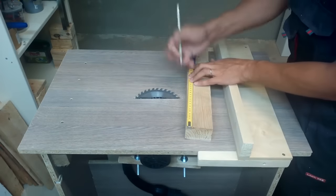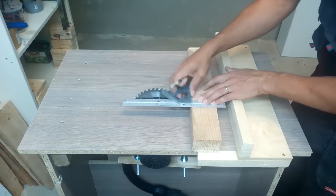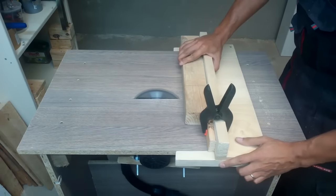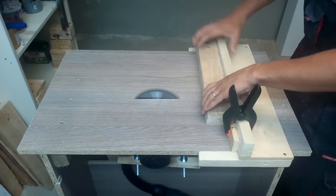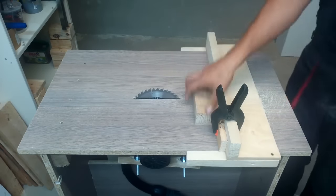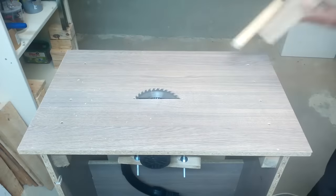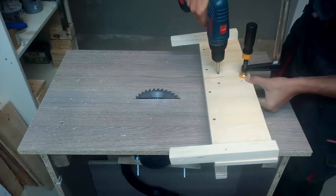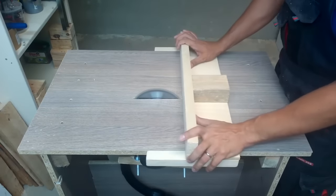Last, but a very important part — a blade guard for deep, full blade height cuts. I took some scrap wood in the needed dimensions, cut it, and screwed it in place. With this guard, the blade will always be covered.